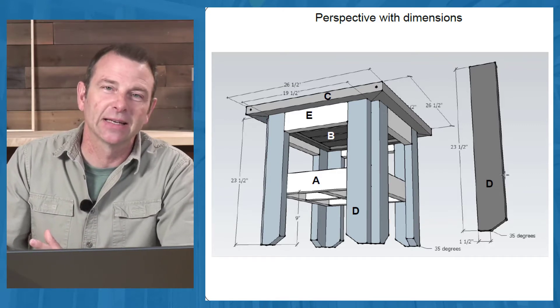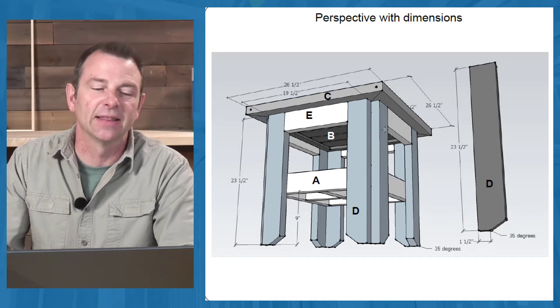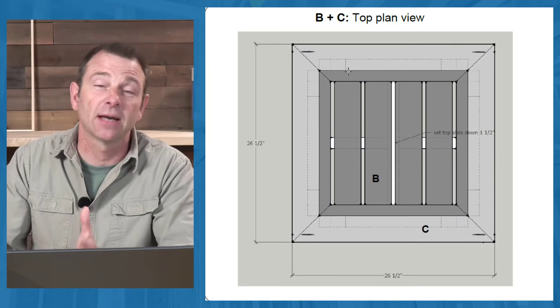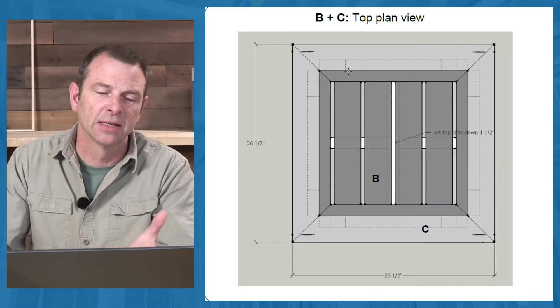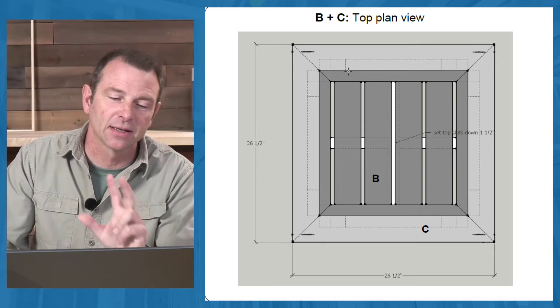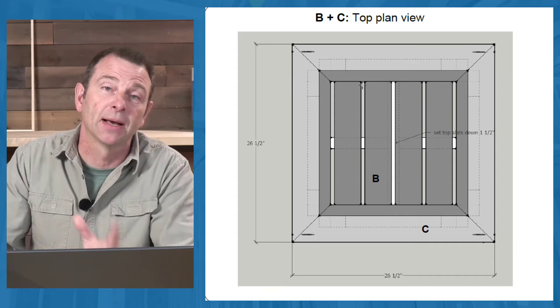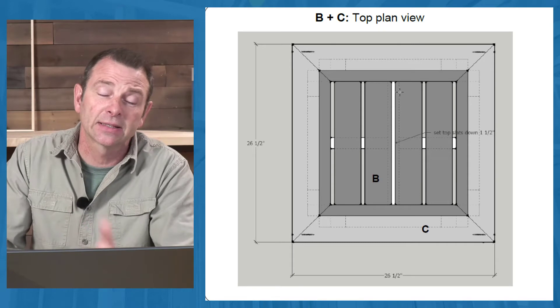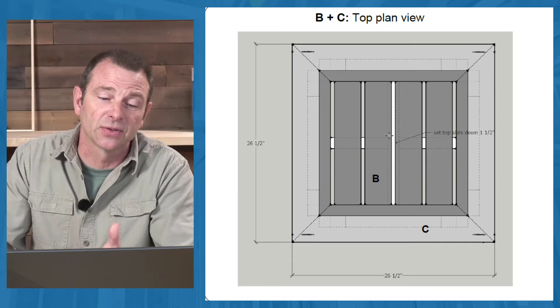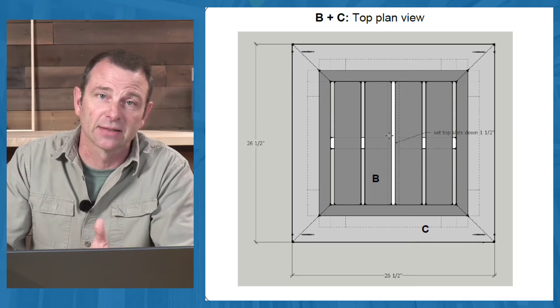Legs, Part D, get specially cut and added to the corners, and then there is a top that is constructed. The top becomes a challenge — as does the legs — because angles are introduced to students now and they have to use a miter saw to cut these miter angles. This can be a challenge especially for students for whom all these tools are new, and up till now square cuts are hopefully what they've gotten pretty proficient at.